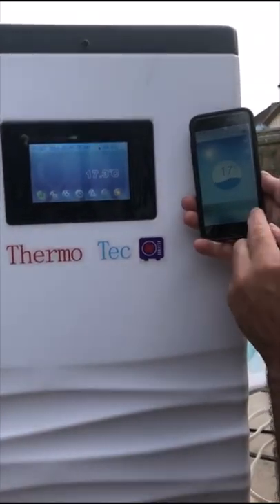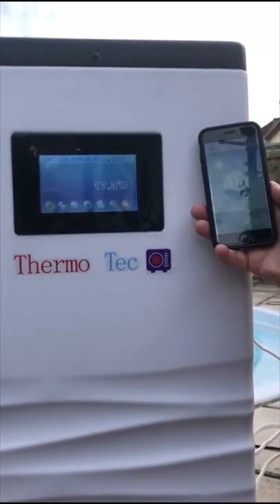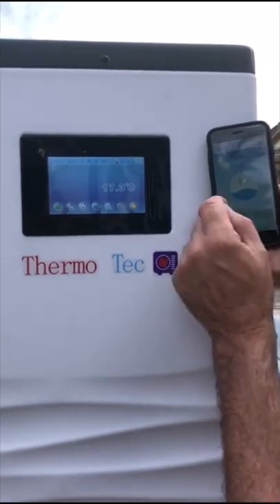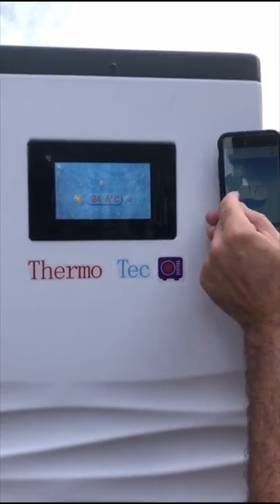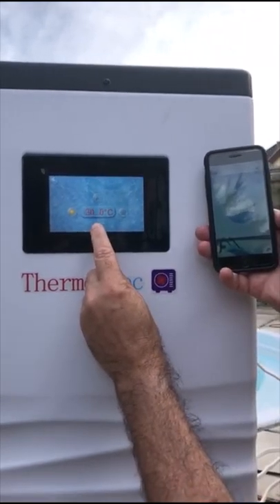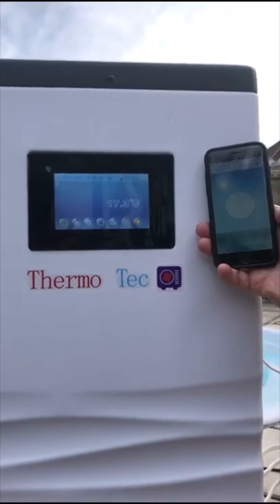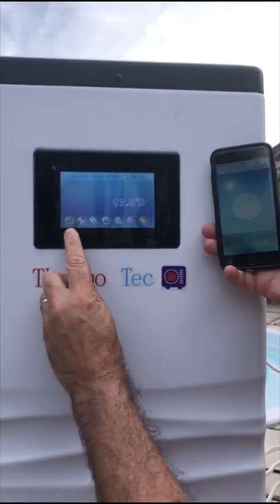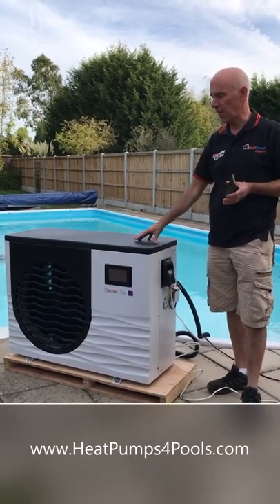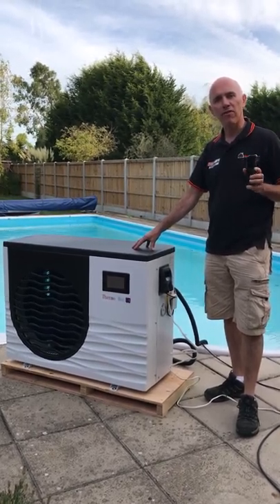We can now control various settings of the heat pump from the app on the phone, and this is really useful. You can control your heat pump, monitor what it's doing, operate it remotely — it's incredibly useful. We'll adjust the set temperature again: on the heat pump we've got it at 24, and if we go onto the app and change the set temperature to say 30 degrees, you should see a change on the display, so the two are talking to each other. If we now turn the heat pump off, the wavy line on the app disappears and greys out. The fan has now stopped and in a second you'll see the power light go off. Hopefully that's been a useful run through of how you can control the Thermotech Inverter Swimming Pool Heat Pump using an app on your phone and your Wi-Fi. For more information go to www.heatpumps4pools.com.